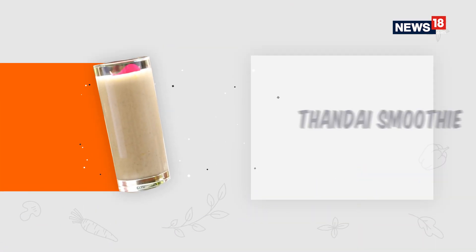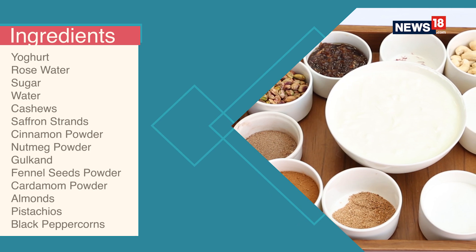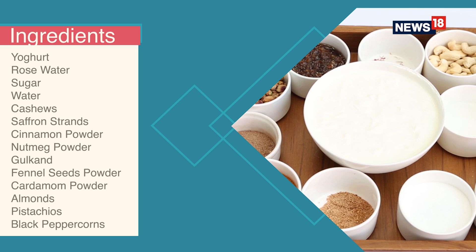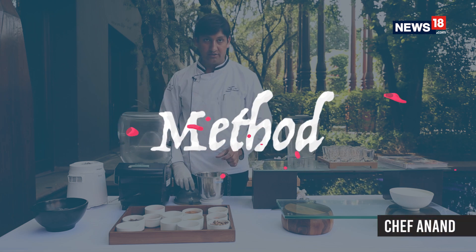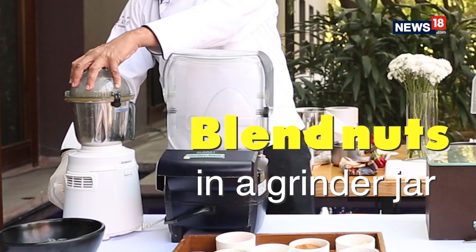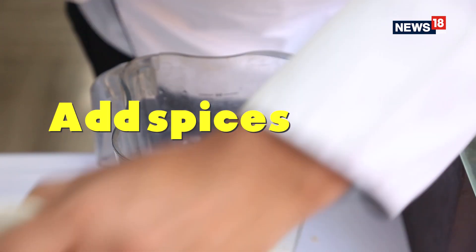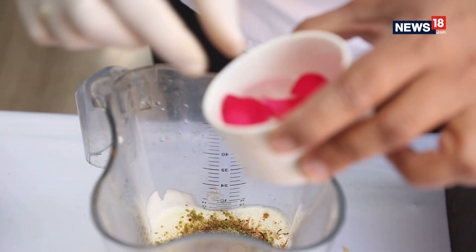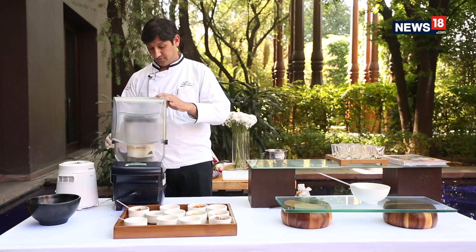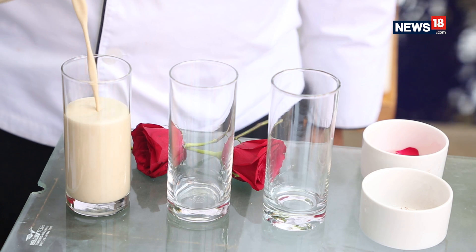Here we are doing a recipe called dhandai smoothie. First we will take all our nuts and crush them into a fine form. The dhandai smoothie is ready to pour in the glasses.